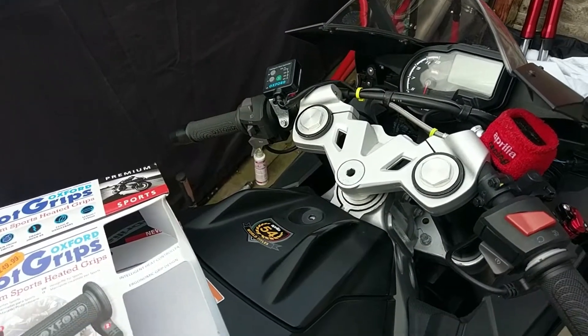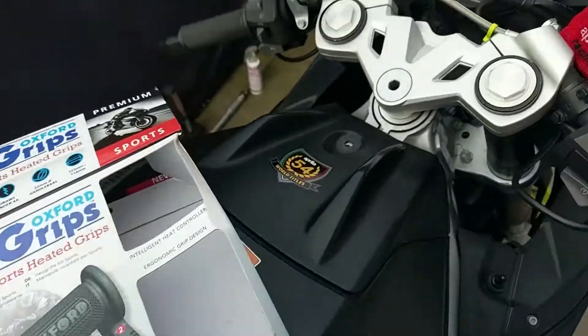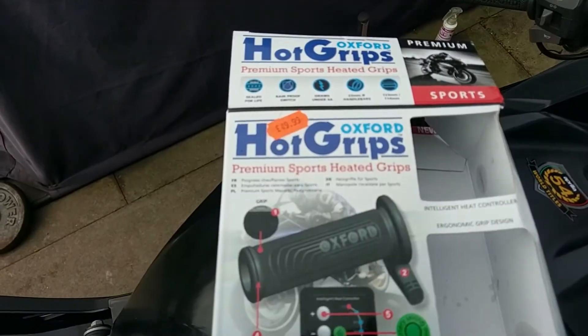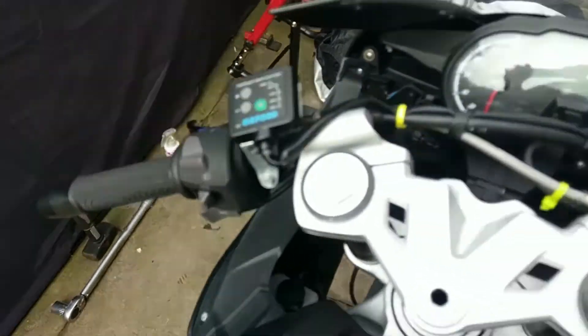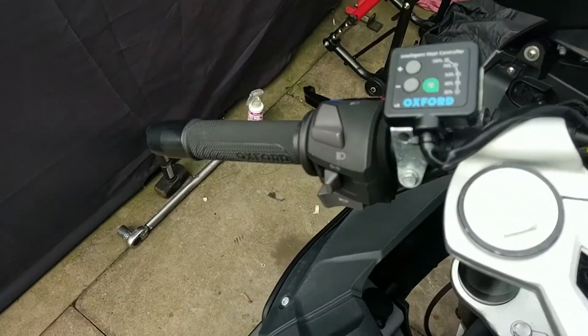I thought I'd do a quick review on these Oxford hot grips. I've had them fitted now for about two months, so I can give them quite a good review.